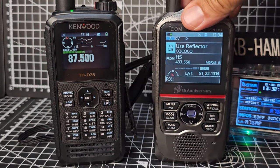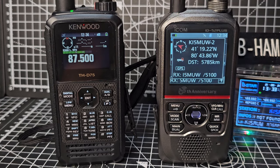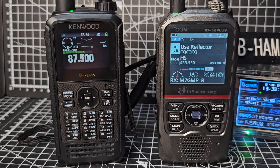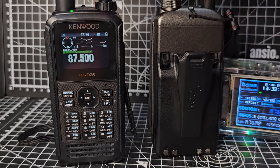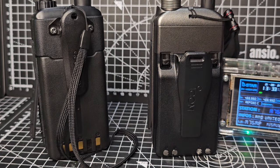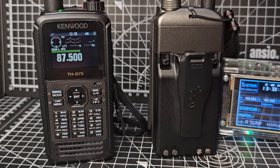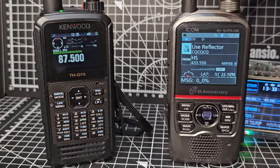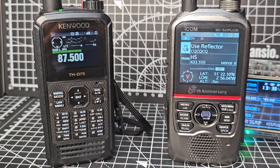Price-wise, the 52 is selling for about £630 and the Kenwood is £800, maybe a little bit less. Battery-wise, you're always going to struggle on a high-end device with a color screen and lots of functionality — I think you'll get about seven or eight hours out of these.